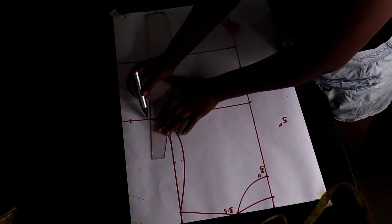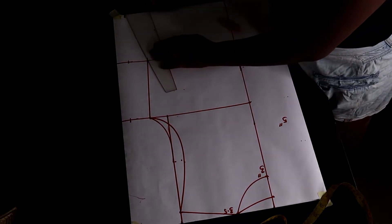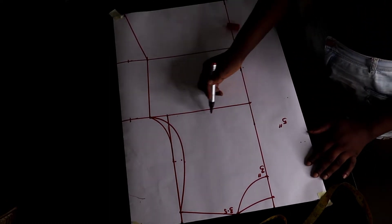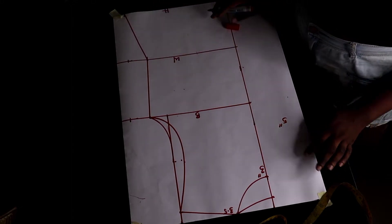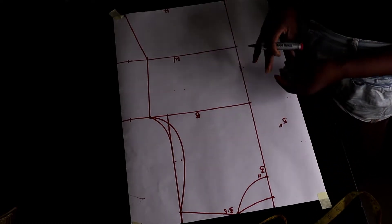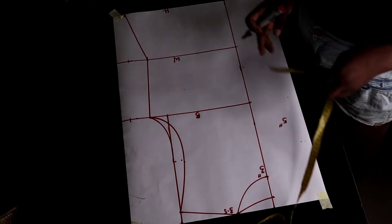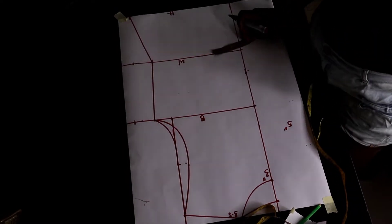This is just a normal basic bodice pattern. We have the bust, the waist, and the hip. We do not need the underbust because we don't need that shape. Then you go ahead to add whatever allowance you want, but before we go into the allowance, let's take our dart measurement.